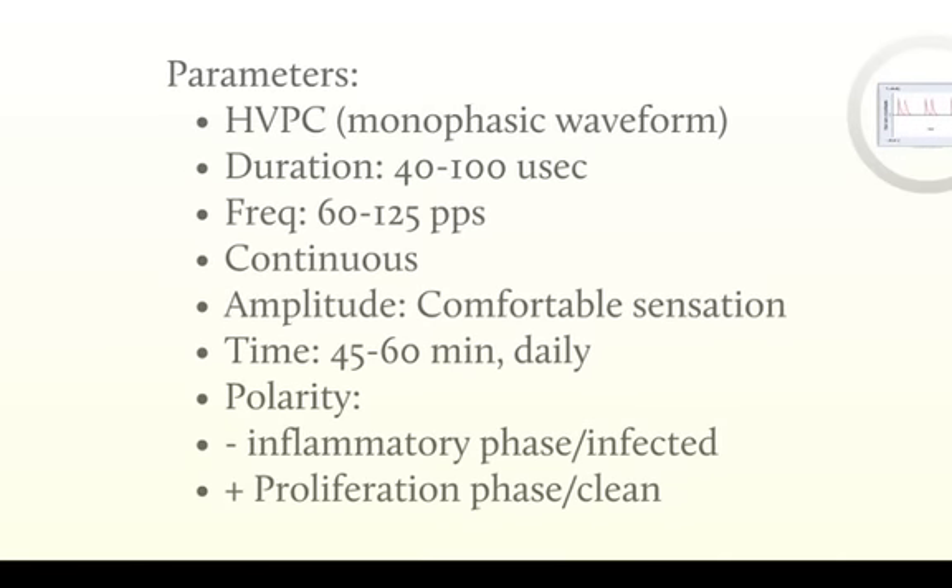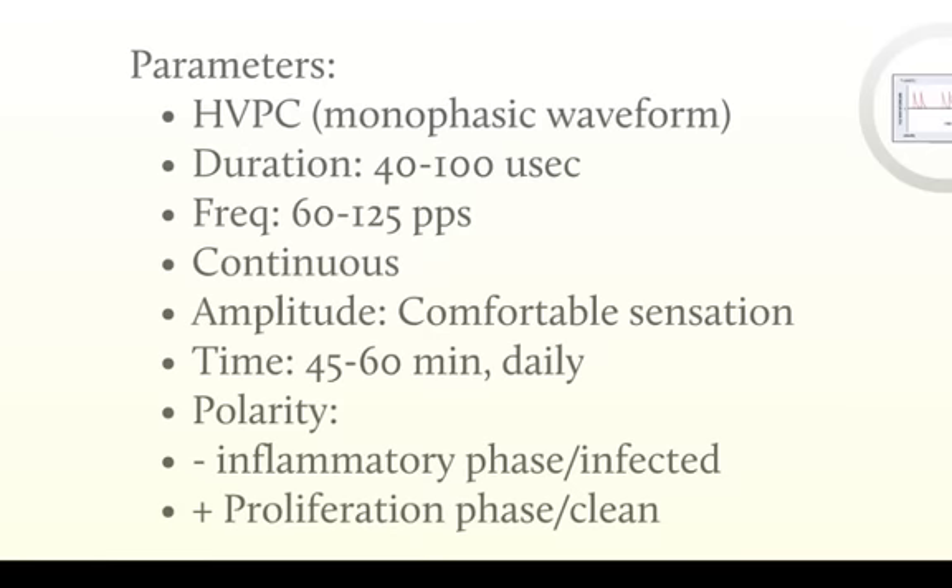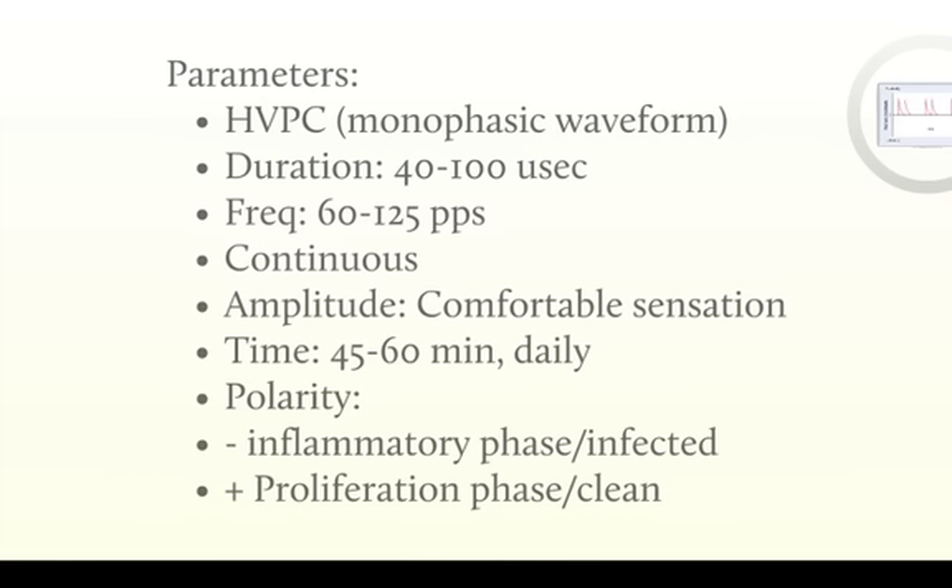So what parameters are we going to use? Primarily, we're going to be using High-Volt Galvanic, sometimes listed as High-Volt PC or pulsatile current — that monophasic waveform with the traditional twin-spikes look. We're going to use a pulse duration down in the microsecond range, that 40 to 100 microseconds. We're going to use a frequency from 60 to 125 pulses per second, which could also be listed as hertz. We're going to turn this on continuously — there's no on-off or duty cycle here. Turn it on to a nice comfortable sensation and let that run for 45 to 60 minutes. This can be done daily. Regarding polarity: use the negative electrode if you've got an infected wound or if you're in the inflammatory phase. Use the positive or anode electrode if you're in the proliferation or clean wound phase. That's E-STEM for wound care in a nutshell. Refer to your text for more specifics, and if you have any questions, come by and see me.